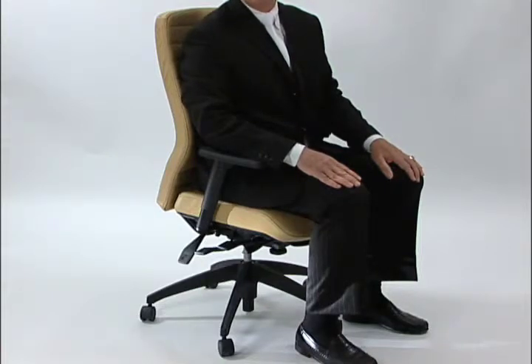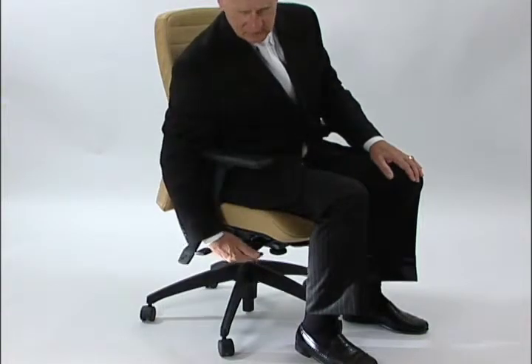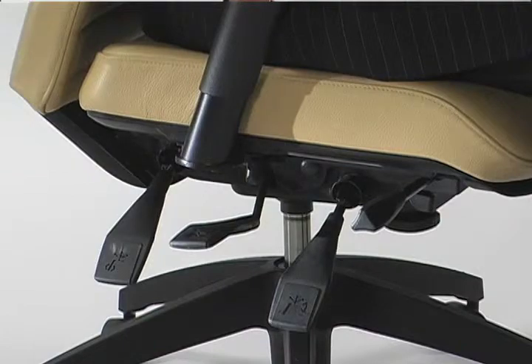Once you have the position that you want, you have the option of locking the chair in that position. Simply grasp the handle and lower it into the locked position and the chair will no longer tilt.